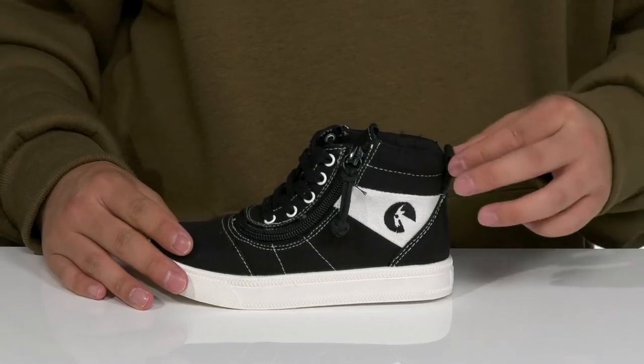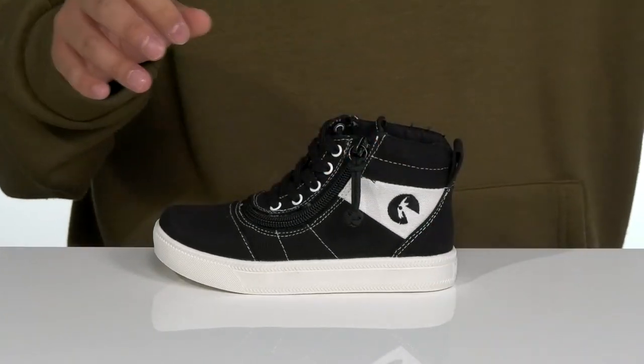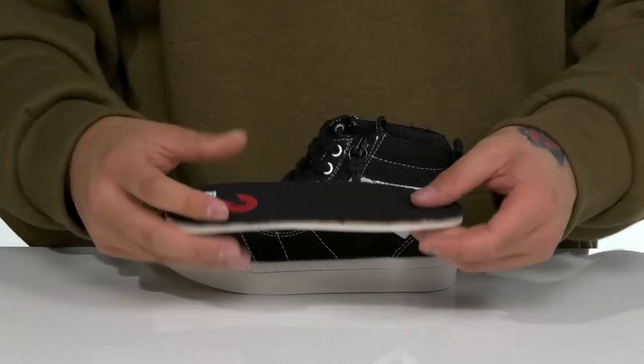You've got padding around the collar, a pull tab located here at the heel, and a quick-drying textile lining along with a removable foam footbed to help keep them comfortable with each and every step.